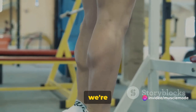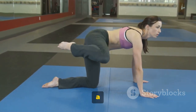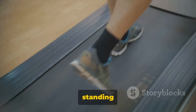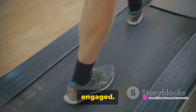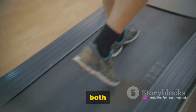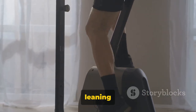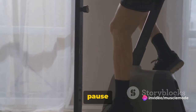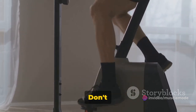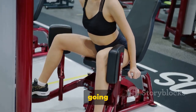Last but not least, we're finishing strong with calf raises. A classic move, calf raises are all about simplicity, but they pack a punch when it comes to strengthening and toning those lower leg muscles. Stand tall, feet hip-width apart, your core engaged. Push through the balls of both feet to raise your body upward, keeping your abdominal muscles pulled in so you move straight upward — not leaning forward or backward. At the peak of the movement, pause for a moment, then slowly lower yourself back to the ground. That's one rep. This move requires balance and control, and it's going to make your calves work.